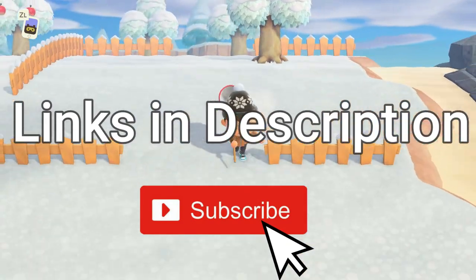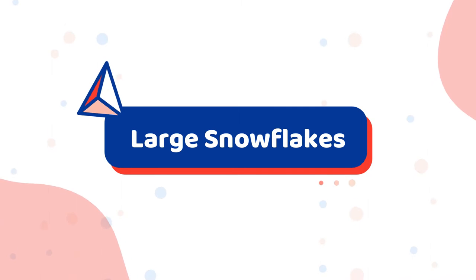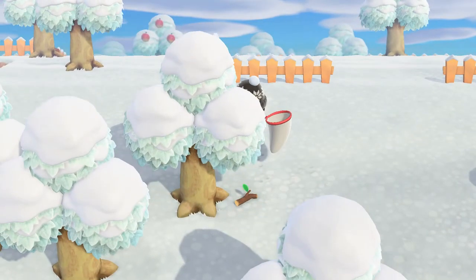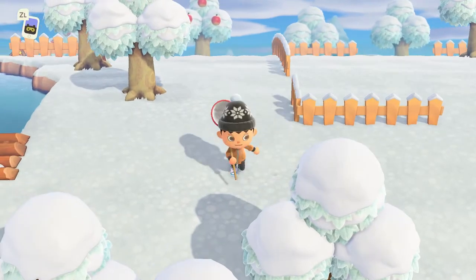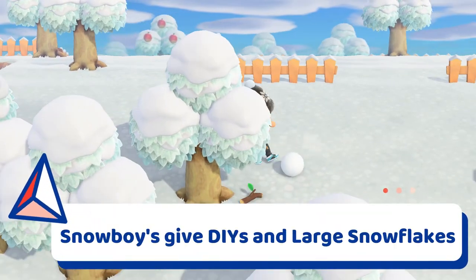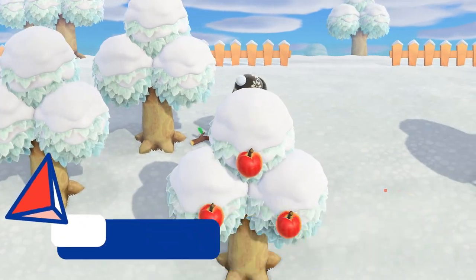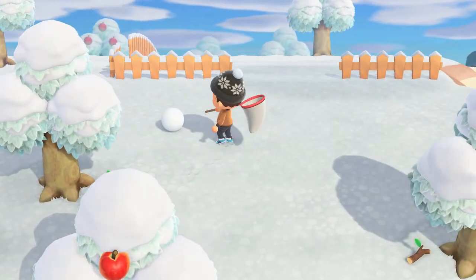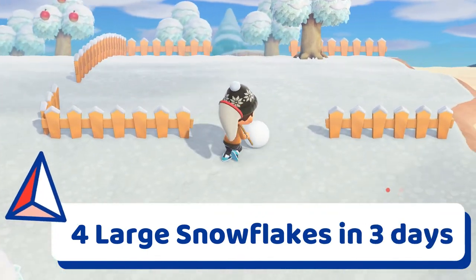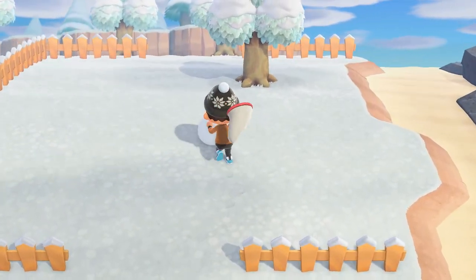You can only get large snowflakes in Animal Crossing New Horizons by finding snowballs and building a snowboy. When you create a perfect snowboy, the friendly snowman will give you a large snowflake and a crafting recipe. You should be able to collect a total of four large snowflakes from your snowman before he melts away in three days, so be sure to talk to him every day.